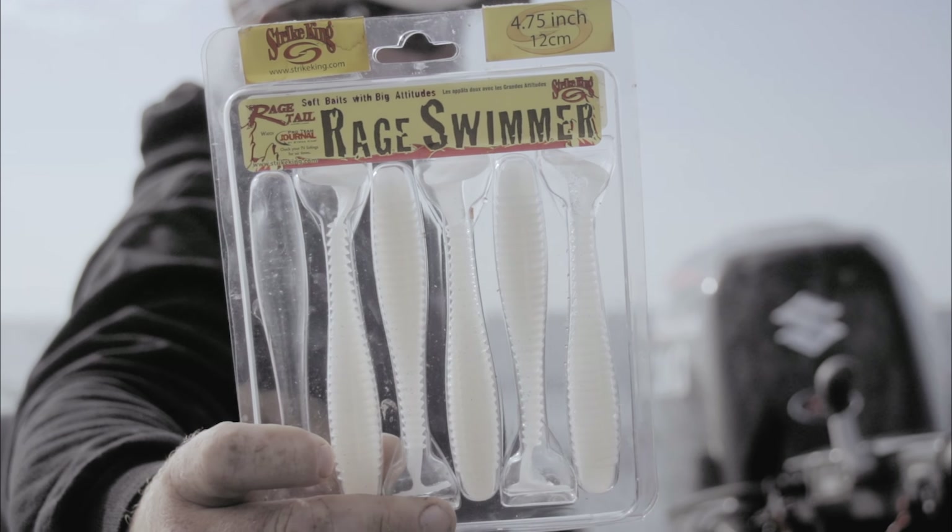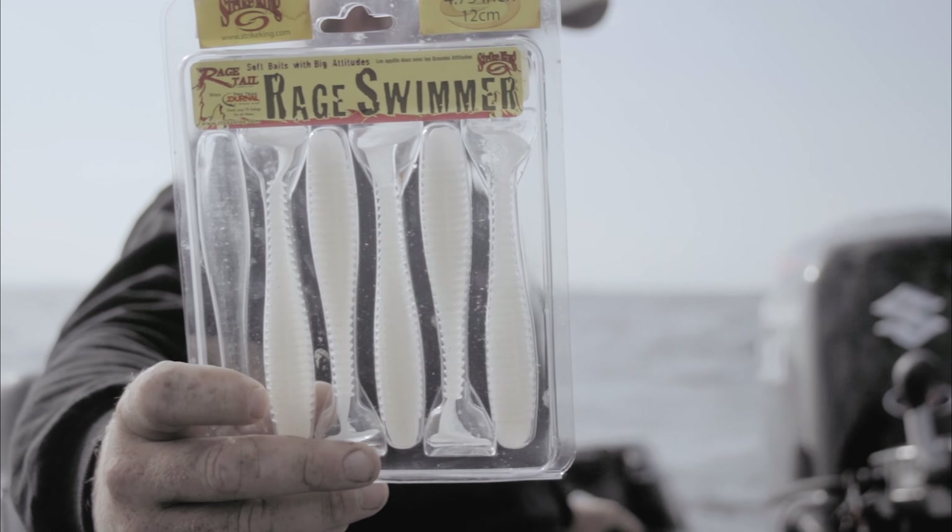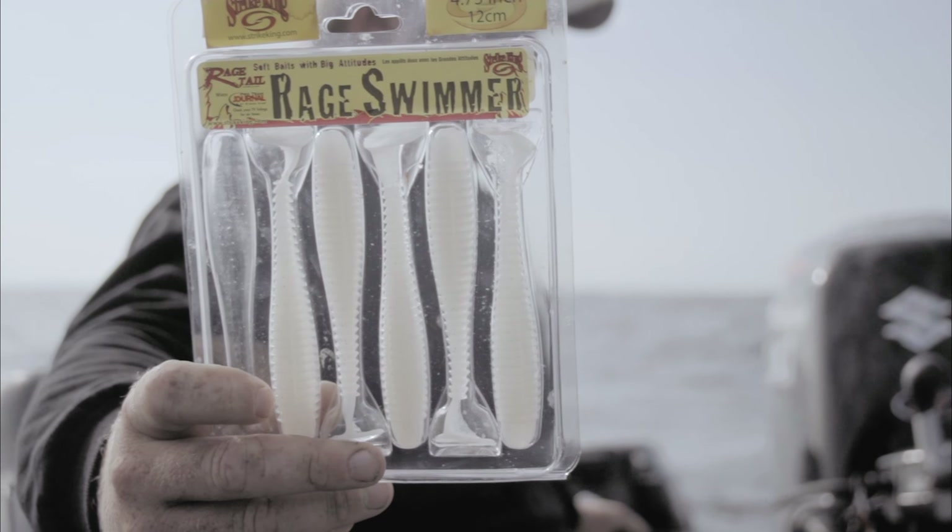Alright guys, there's a technique that we've been trying to keep quiet for almost two years now. It's caught us a lot of big fish and you're going to start to see it a lot more. If you guys are finding out about it — it's trolling. No big secret, but it's trolling swimbaits.